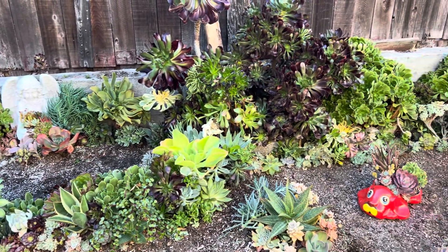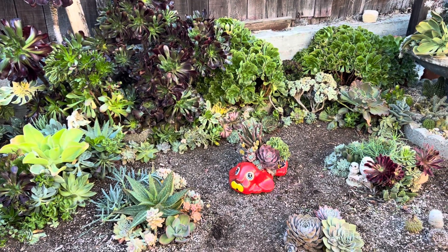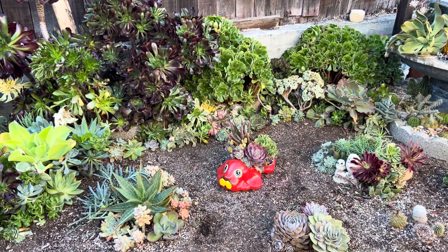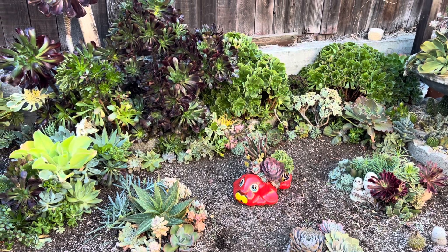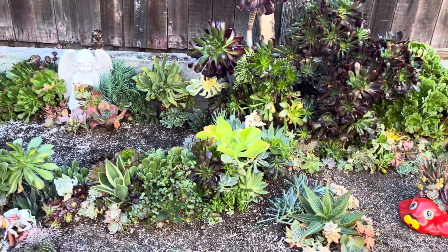Bueno, que Dios me los bendiga. Esto fue todo por el video de hoy. Espero que se hayan divertido un poquito conmigo, o al menos relajado, haciendo esto. Pues nos vemos hasta el próximo video. ¡Adiós!